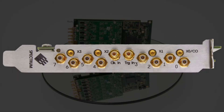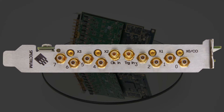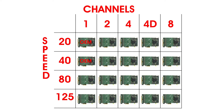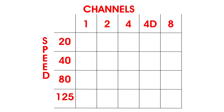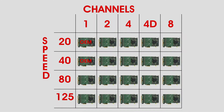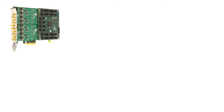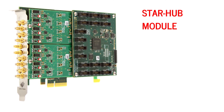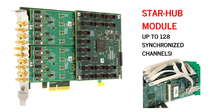All cards can be switched by software between single-ended and differential inputs. Our unique module approach offers 20 different product variations, so you can choose the one which perfectly fits your needs. The versatile piggyback module called StarHub allows the internal synchronization of up to 16 digitizers, forming a 128-channel system with synchronous sampling and triggering on all channels.